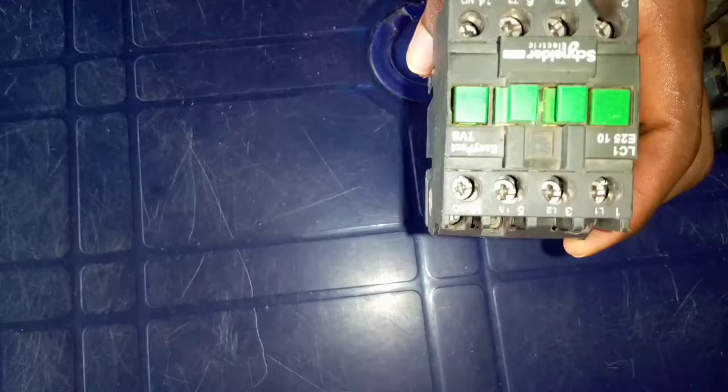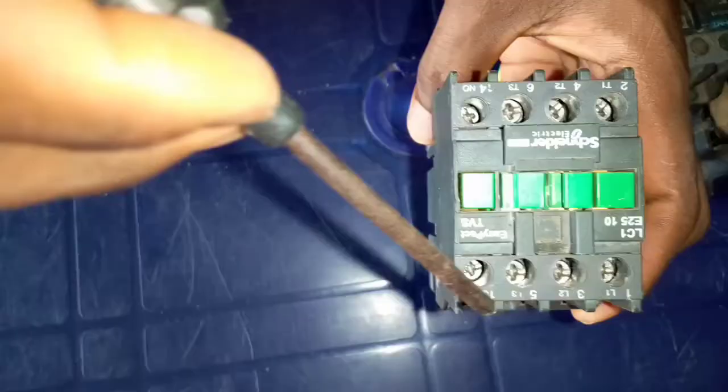Looking at this contactor now, you see that this is L1, L2, and L3, and this is T1, T2, and T3, and this is terminal 14. Now, L1 and T1 are normally open, L2 and T2 are normally open, L3 and T3 are normally open, and 13 and 14 are normally open. What I mean by normally open is that when you supply current to these input terminals, there won't be any output here until you press it, thereby closing these two together.